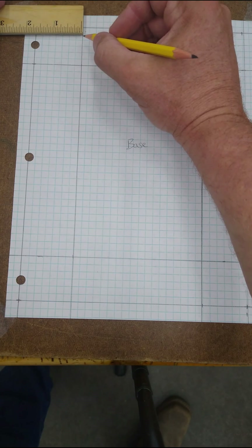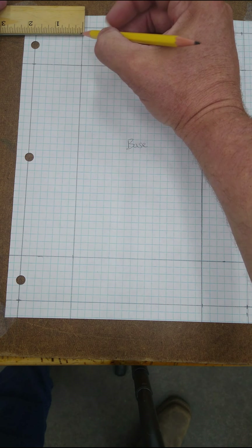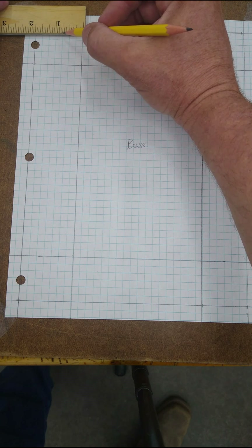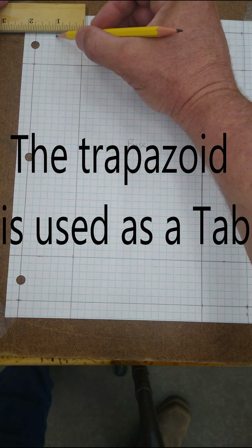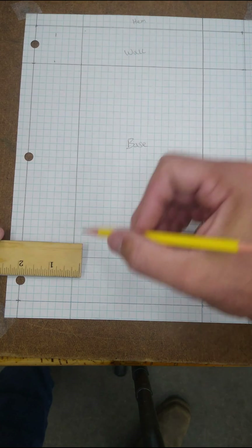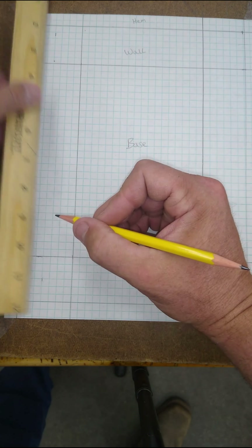We're going to use this line right here and we're going to measure this way. I want to have a one-inch tab. So there's one inch. I'm going to do it right here too — one inch. And then connect these.